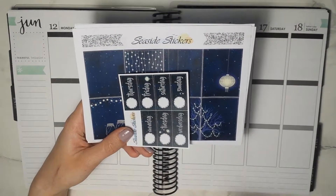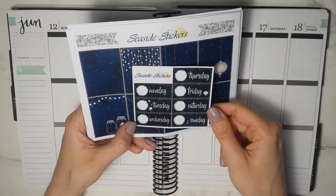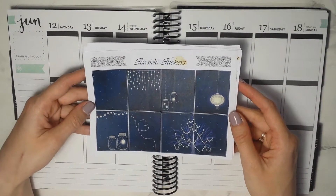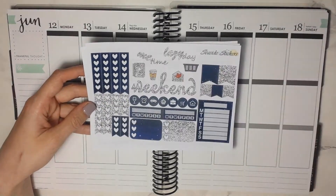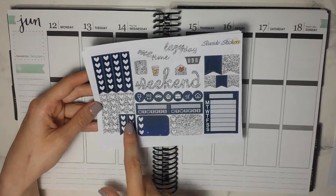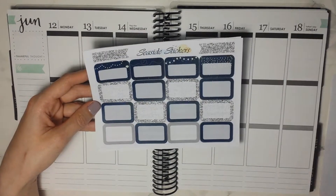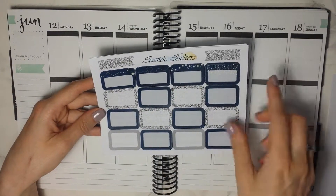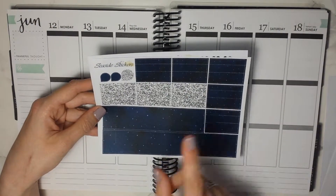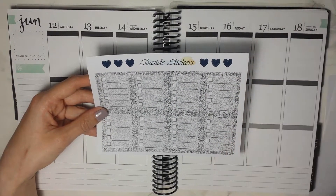I purchased the date covers separately because I think they look gorgeous. Then we have the full boxes along with flags. There's a functional sheet with checklists, icons, circle icons, three hard checklists, habit trackers, flags, and a side vertical. Then we have a full sheet of half boxes, the headers and the little things, the bottom washi and cut washi, and then the full box checklists.